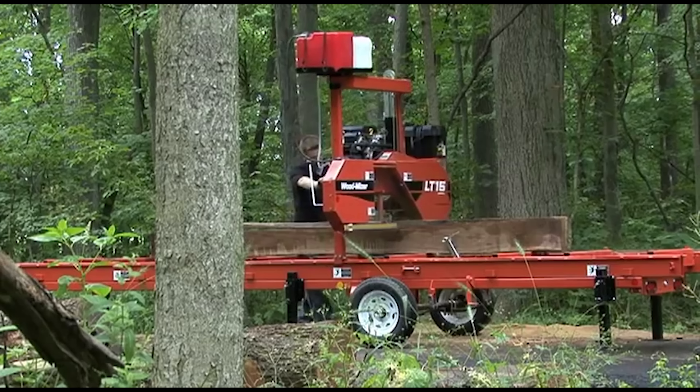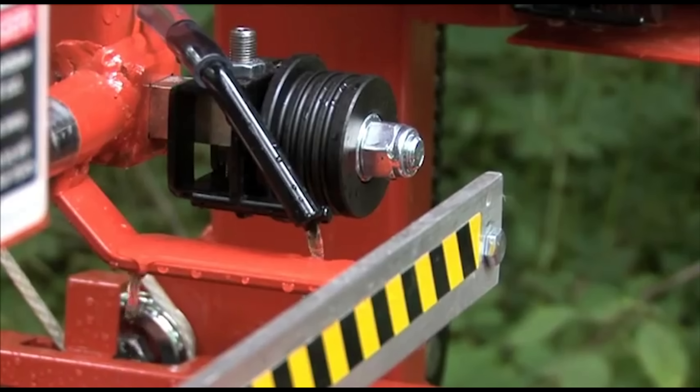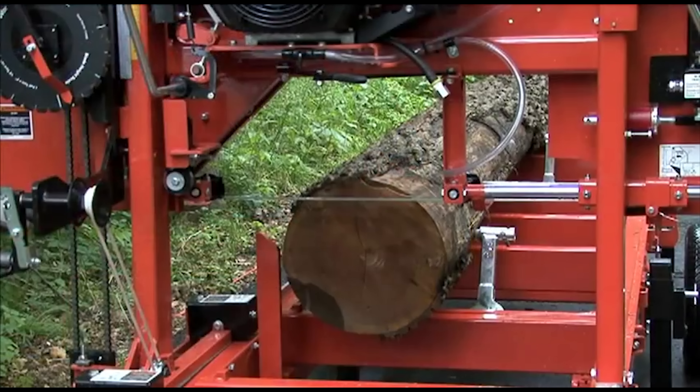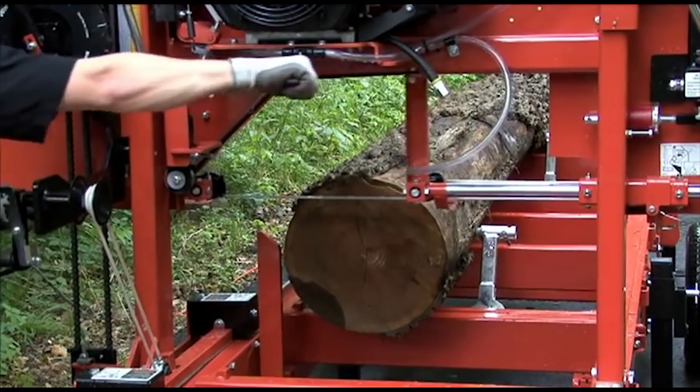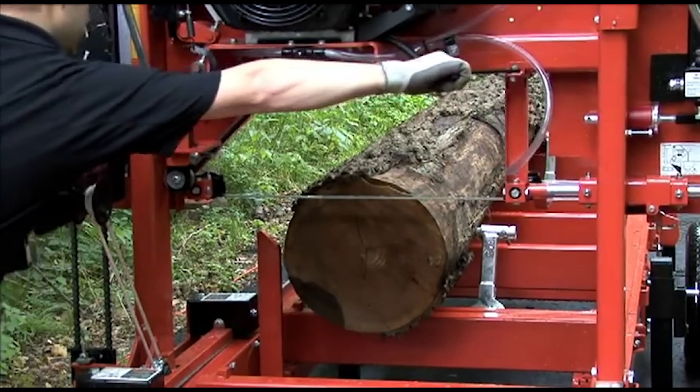The convenient location of the blade lubrication valve makes it easy to keep your blade in optimal cutting condition. The adjustable blade guide arm keeps your blade supported while sawing different sized logs. The LT15GO comes with plenty of power to cut hardwoods and softwoods alike.